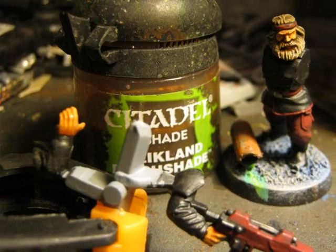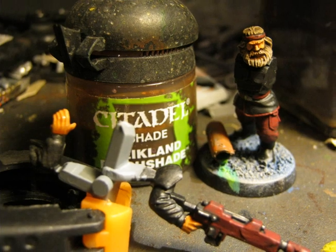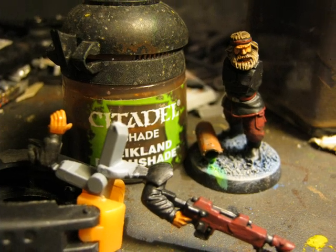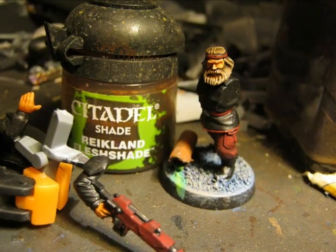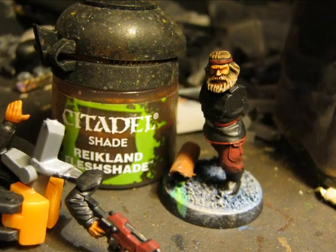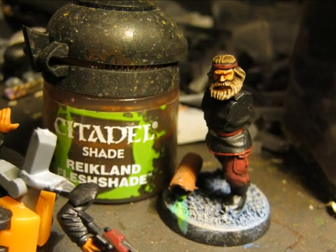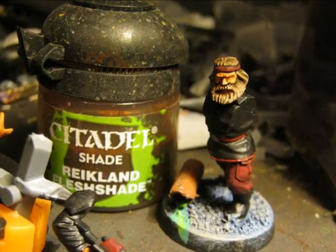One of the last washes I apply is Reikland Fleshshade, which I apply on all the flesh areas. Here is another picture after applying Reikland Fleshshade. You can see that on the hands the fingers are very well delimited, and around the edges you have very nice shades.